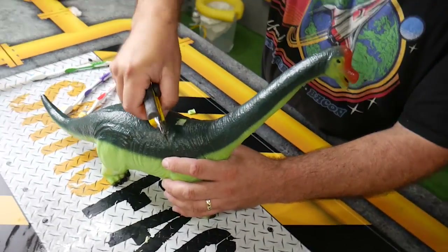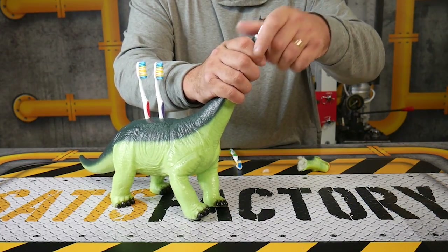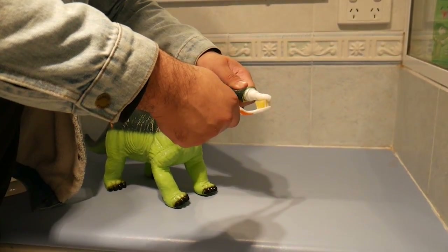If you have a dinosaur toy lying around, cut three holes in the back so it can turn into a toothbrush holder, and actually shove the toothpaste cap in there. You can actually squirt your toothpaste out of its head.